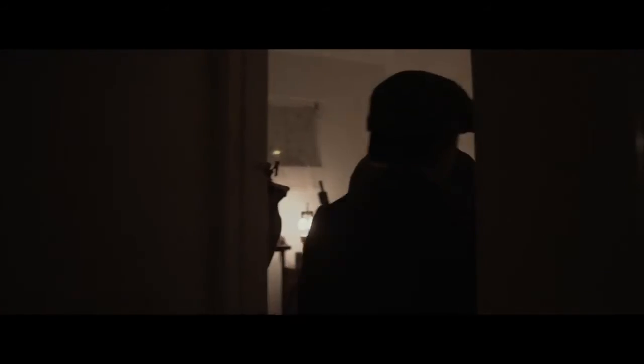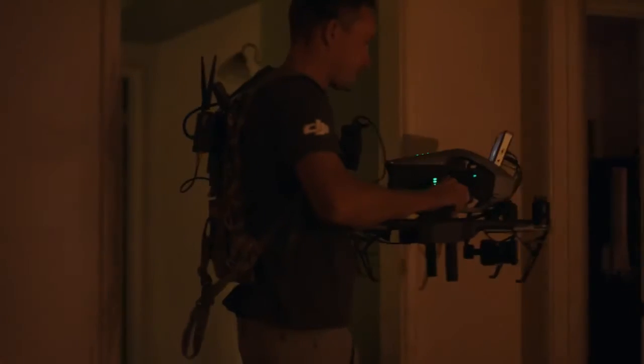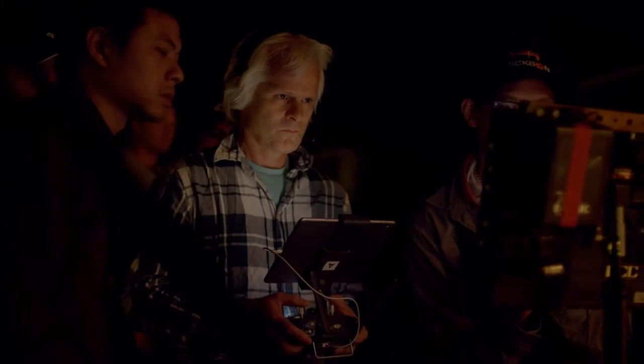We did a shot yesterday where we just ran through this house, went through doors, came out the other side, then through another door and into the bedroom — and that worked flawlessly. It was a pretty good combination between me working with the operator and me operating the head separately, and we were able to work together in unison to get that shot. You can go from a focus puller operator to a single operator as well.